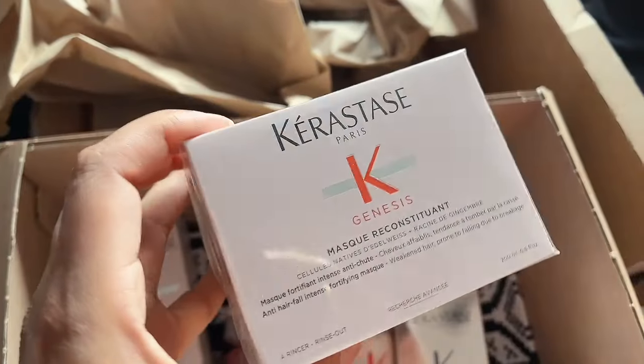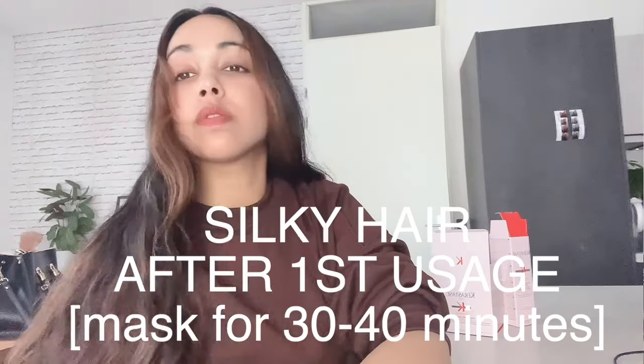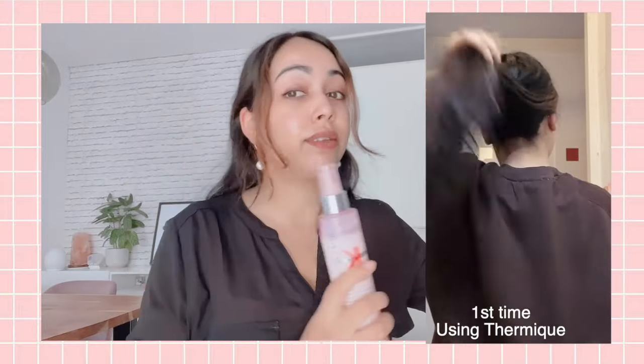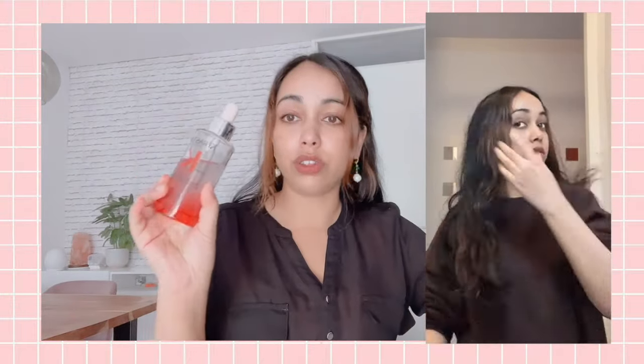Then I continue with the hair mask from Kerastase — I think this is the most expensive product of the four. I've only used the mask three times. The first time I shampooed my hair, applied the mask, got out of the shower with the mask still in, left it on my hair for 30 to 40 minutes, and then rinsed it out. After that I used the Thermique on my hair — around 12 to 15 pumps because I have longer hair — and also the scalp serum.